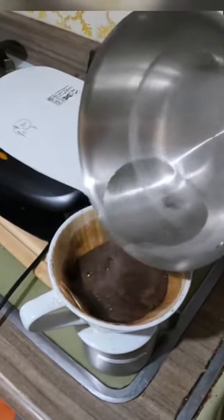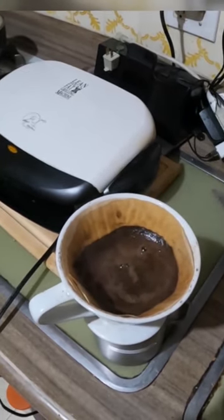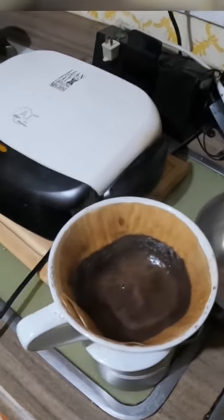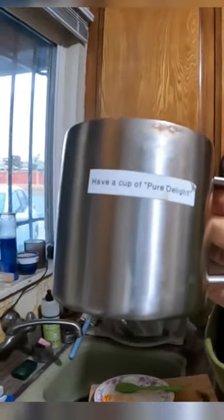The trick is fill your cup up with water first, put it in the pot, then pour your coffee. Just wait until done — coffee's ready. Have a cup of pure delight.